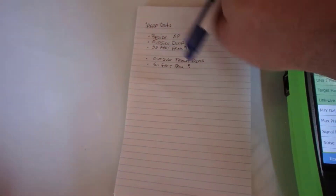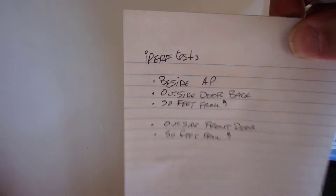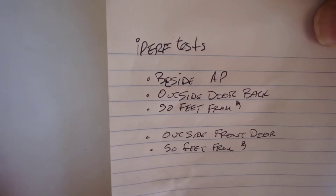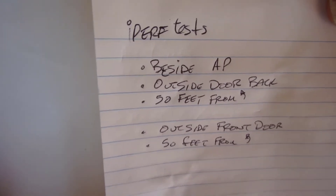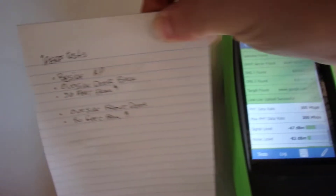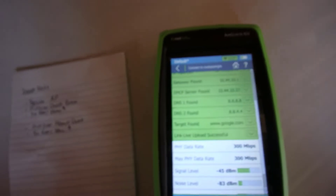I've got a plan of where I want to test. It doesn't have to be exhaustive, just an idea of where you're going. That way you can make a little check mark, and when you go to your Link Live account and see all your results, you'll know the first test was wherever, and so on.